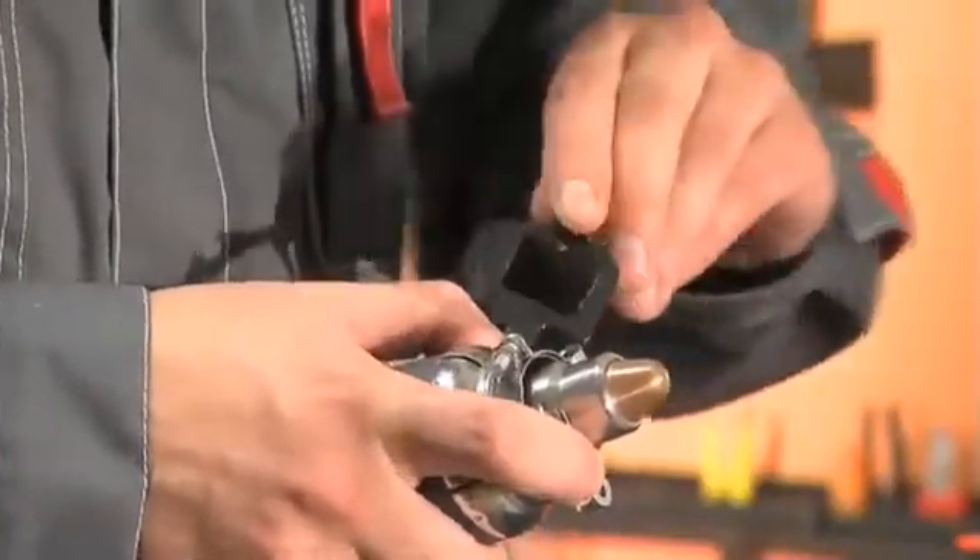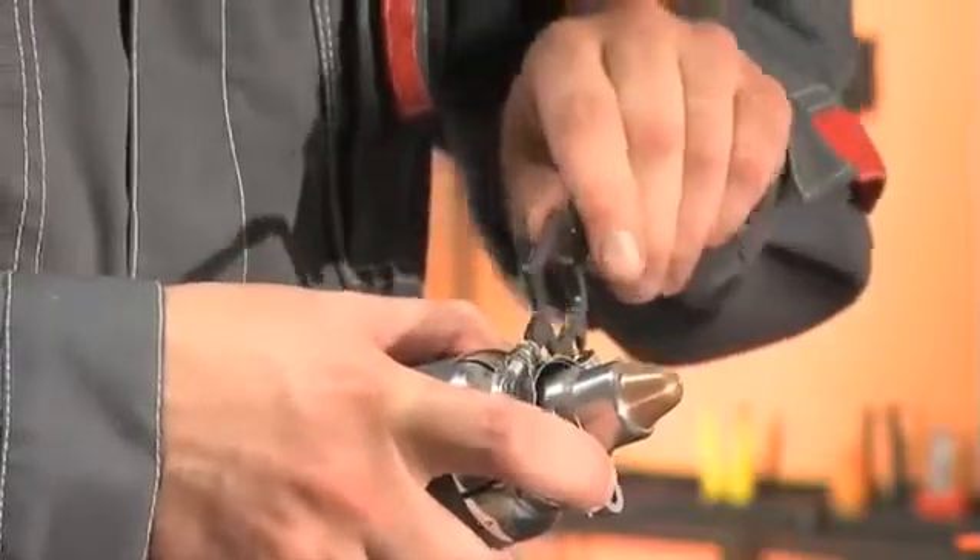For cutting round openings, you can fasten the compass onto the torch clamp bracket for your convenience.